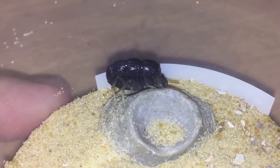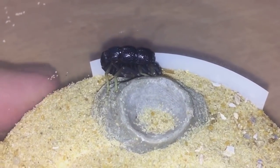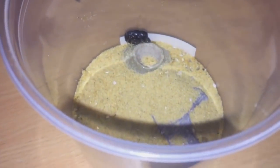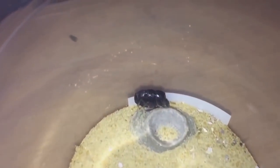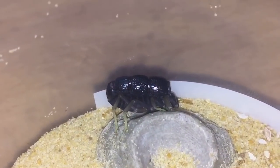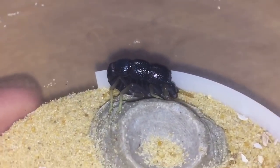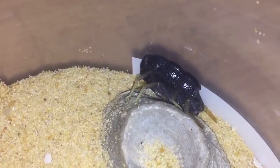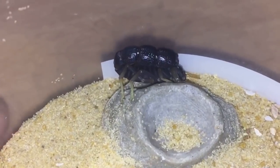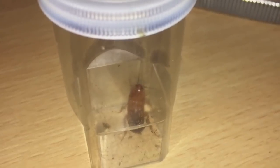I'll be giving her a feed today. I'm also thinking about putting her into something a bit more fanciful — like a glass enclosure, something a bit better. So yeah, let's get a roach.